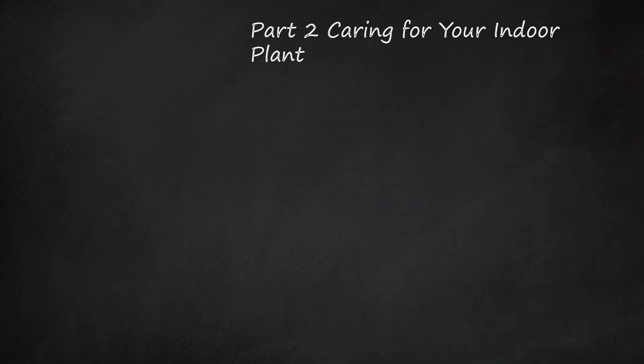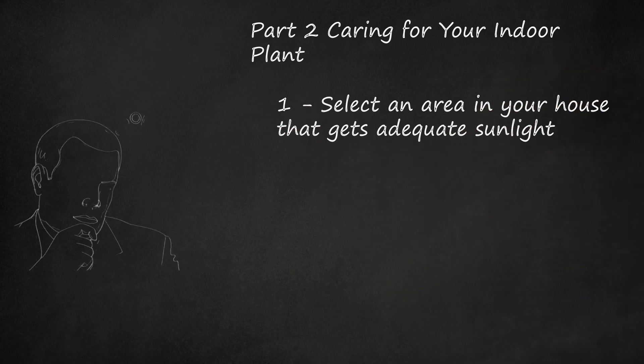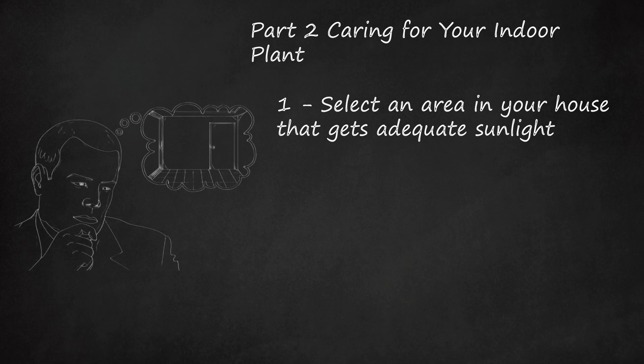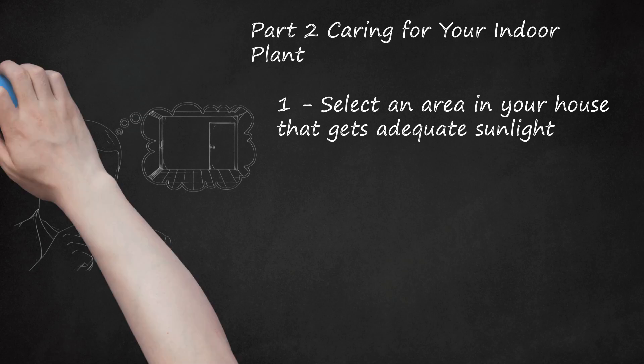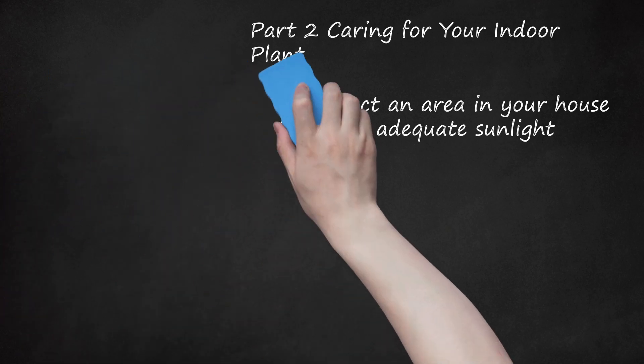Part 2: Caring For Your Indoor Plant. Select an Area In Your House That Gets Adequate Sunlight. Plants require sunlight in order to undergo photosynthesis. The quality, duration, and intensity of light all affect a plant's growth. If you can't get your plants into direct sunlight, fluorescent lights can work as an alternative for some plants. Give flowering plants 12 to 16 hours of light per day. Give foliage plants 14 to 16 hours of light per day.